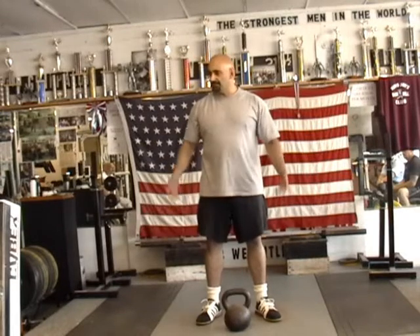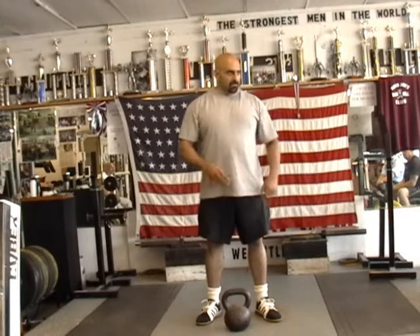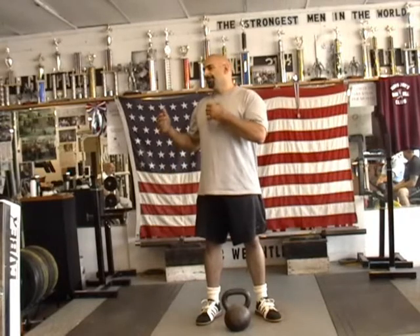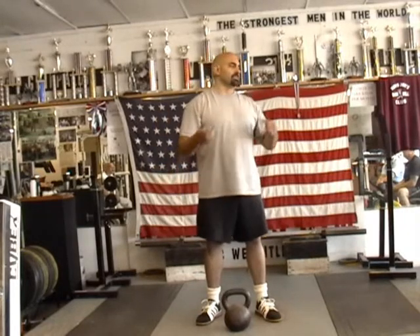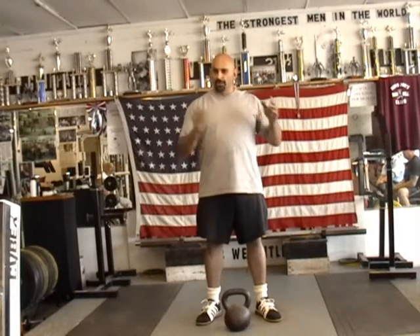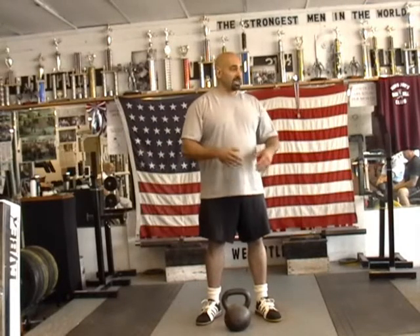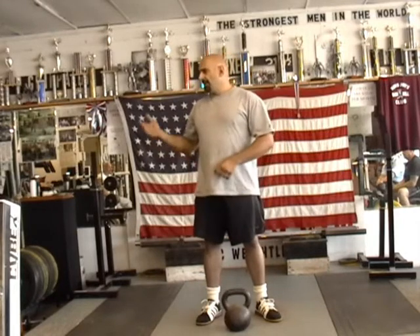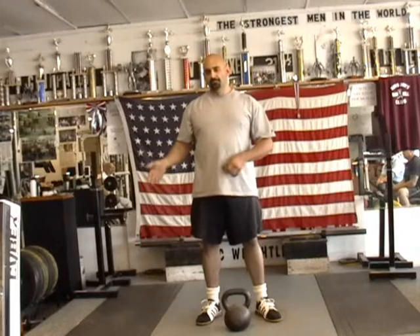That's all GPP is — assistance and stuff. People like the idea of GPP stuff that's barbaric. Anything that involves a sledgehammer, something you can't buy in a store. When I was an athlete, I was in great shape. A lot of guys didn't even lift weights and they were in phenomenal shape. There's a lot of stuff you can do outside the gym to get in great shape.